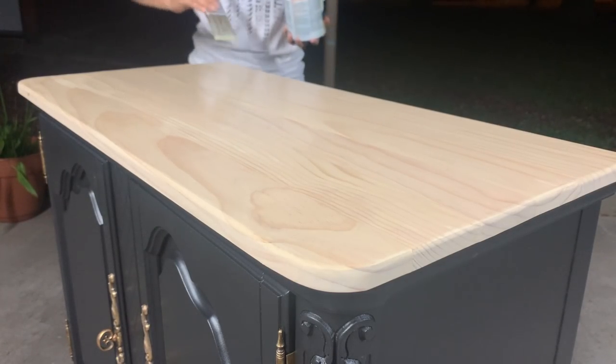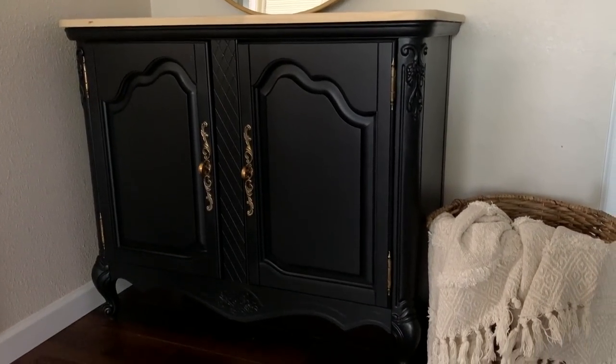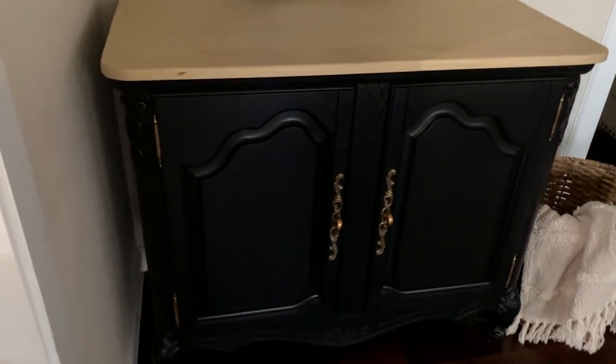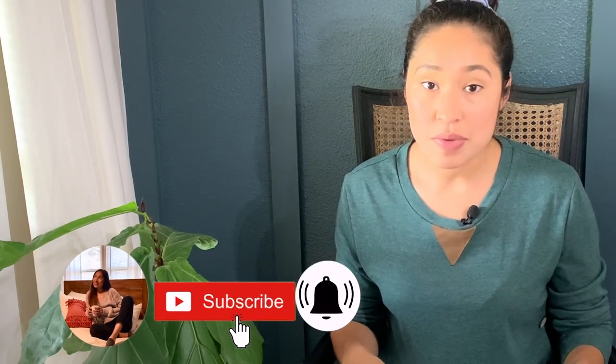Remember what this buffet used to look like — and look at what it looks like now. Thank you so much for watching. I really hope you guys enjoyed today's video and that I was able to help you learn how to add a new wooden top to your furniture makeovers. If you did enjoy today's video or found it helpful, don't forget to give it a thumbs up and leave any questions you have down in the comments. You guys stay safe, be kind, and I'll see y'all next week. Bye!